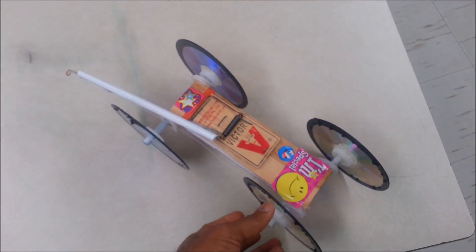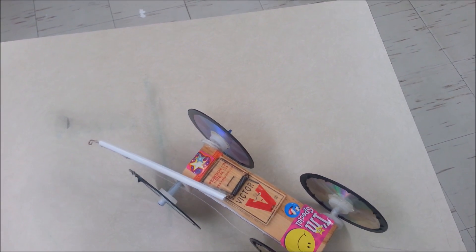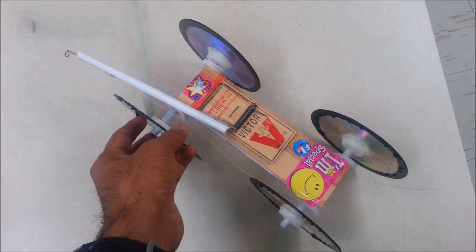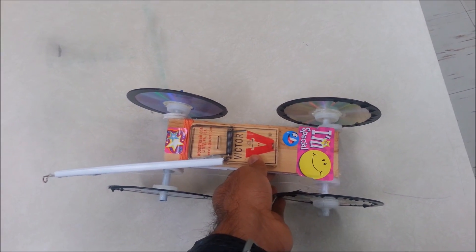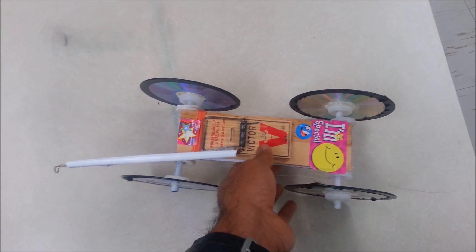This kind of lab easily integrates with the mousetrap car. You need about two or three classes to build it, and then you can measure velocity, acceleration, and distance traveled. You can plot a graph, talk about different types of pulleys, or add a gear. There are tons of activities you can do in physical science for grade 11, grade 12, or first-year university physics.